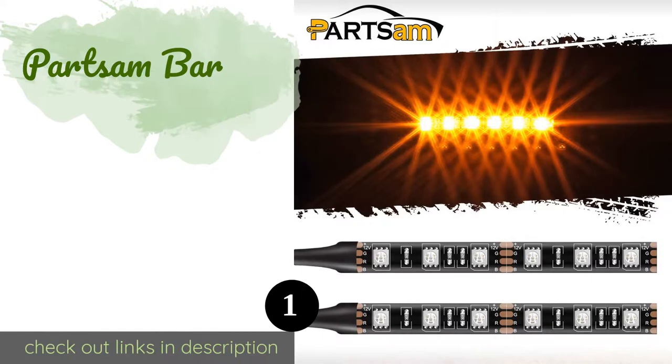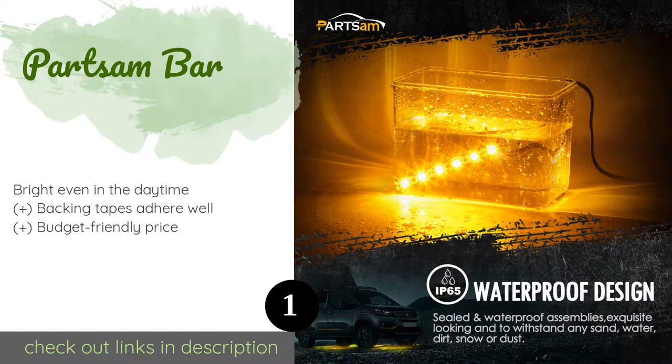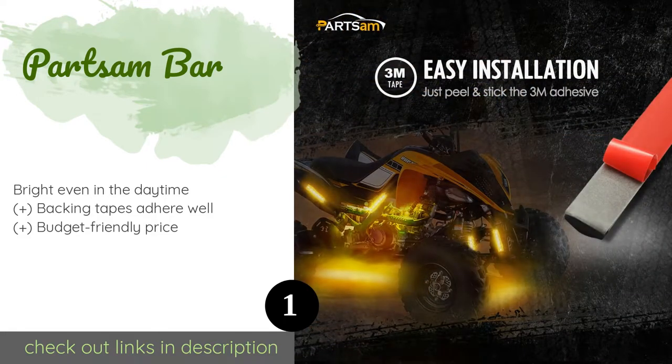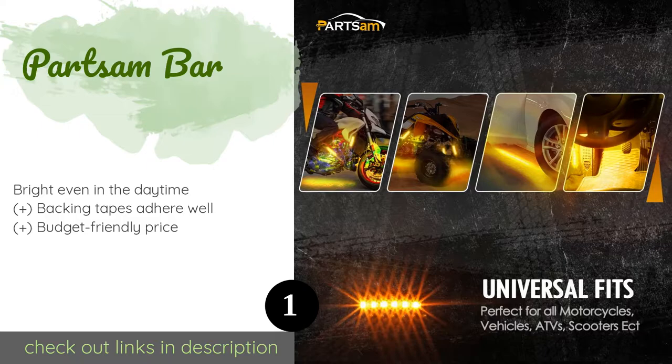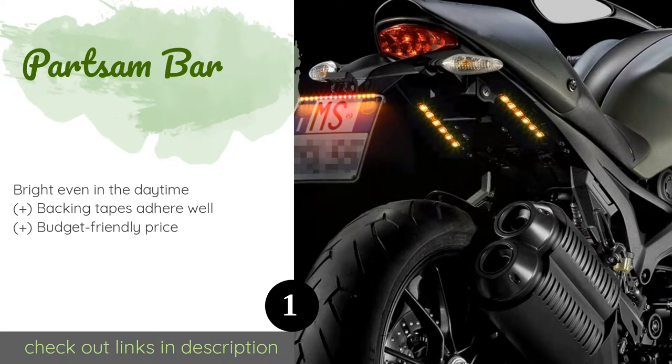The first product on our list is the Parts AM Bar. Sporting a vibrant orange hue, the versatile Parts AM Bar can work in tandem with your brakes or turn signals, or the two rows can illuminate your license plate. They're a breeze to set up using only a couple of wires and will make your bike visible from quite a distance. This product is available on Amazon for nine dollars.